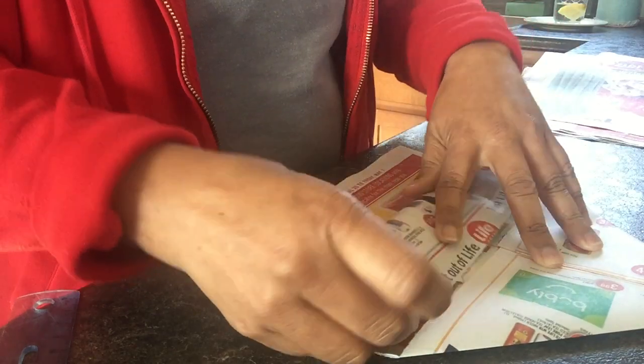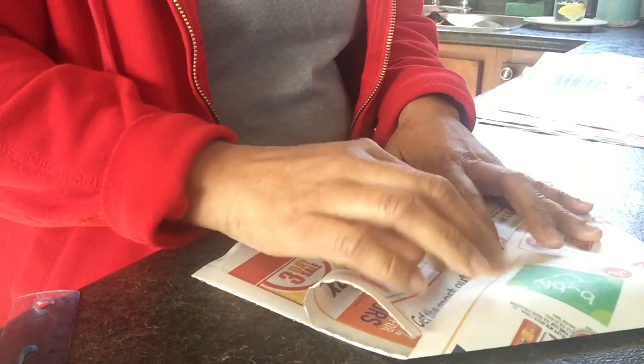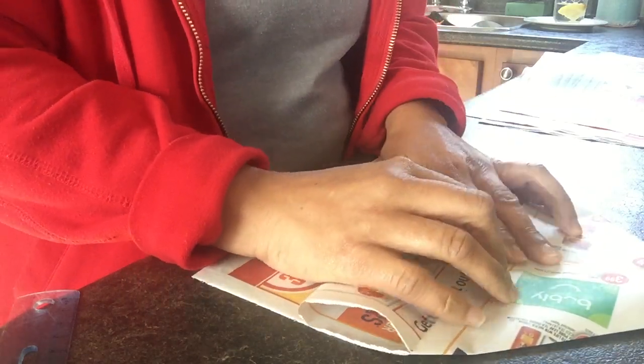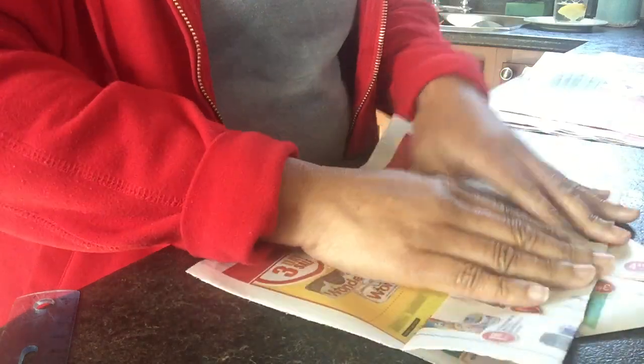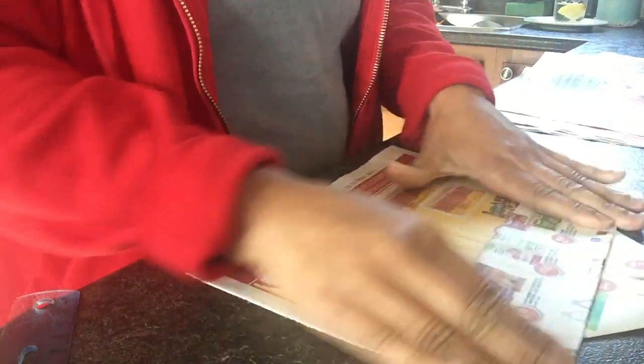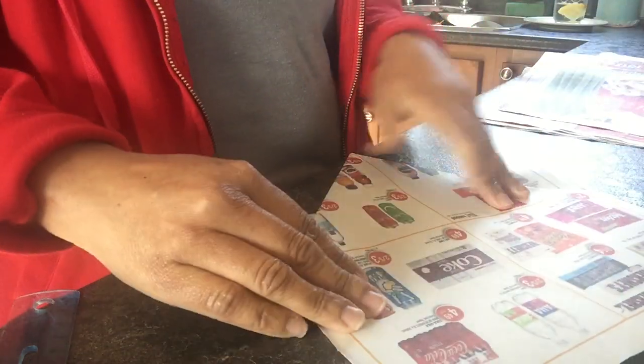Turn the flap down once, right to the little mark at the bottom — right to where we did the bottom of the airplane — then fold it over one more time. Do it really nice and tight; the tighter you do it, the neater the box comes out. Then turn it over.